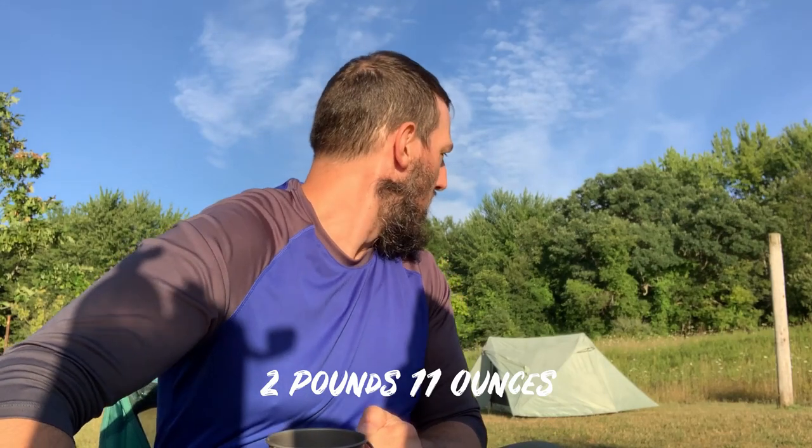I'll put the weight up on screen too. I weighed it before I left — I want to say it was like two and a half pounds give or take, but I'll put that up on screen. So I am gonna break the tent down, finish my coffee, finish packing up, do a police call on some trash, and hit the trail.